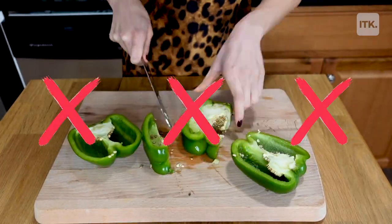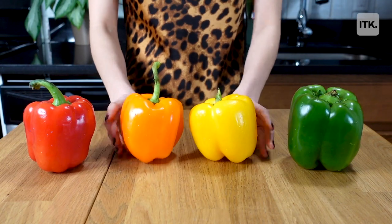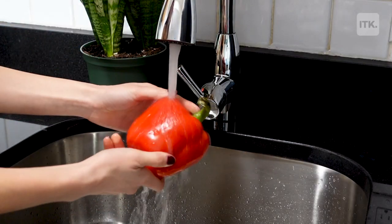Hey guys, it's Amy Lynn and today I'm going to show you a mess free way to cut up a bell pepper so you don't have to clean up seeds from all over the place. I learned this hack in college and I'll never go back to the way I used to cut a pepper.